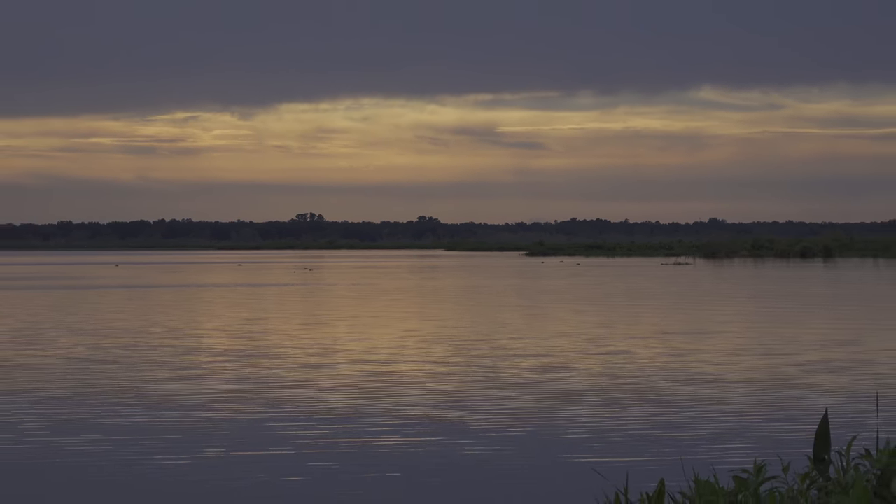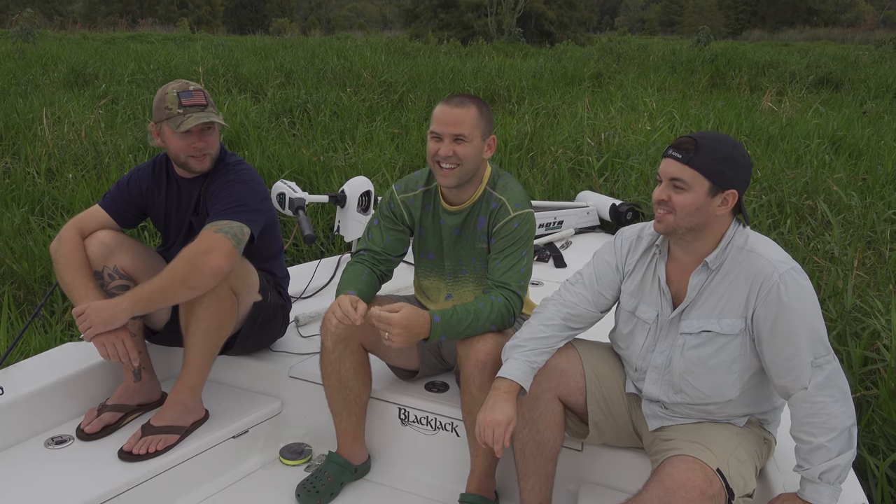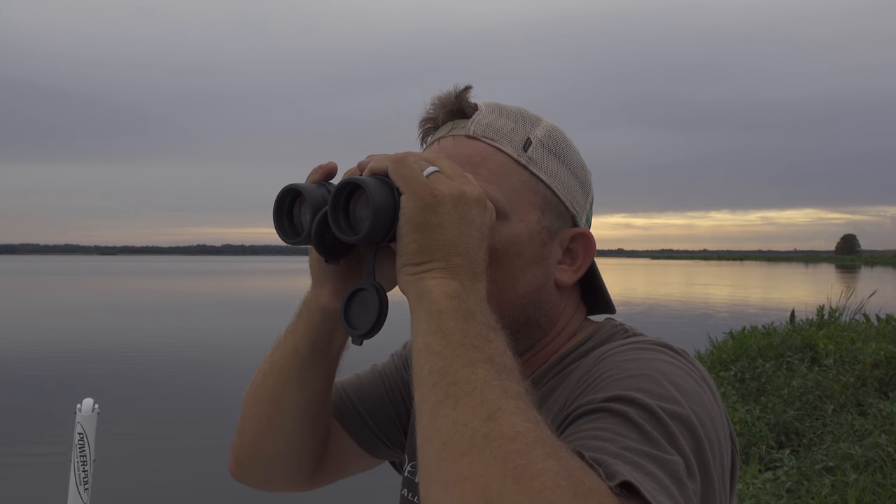We're on Orange Lake right now, and for any of you thinking about applying for gator tags on Orange Lake, I would advise against it. We've been out here all afternoon and we've got two baits out.